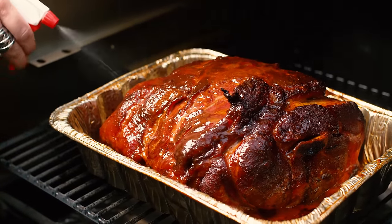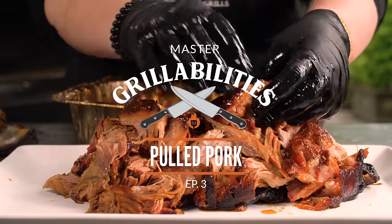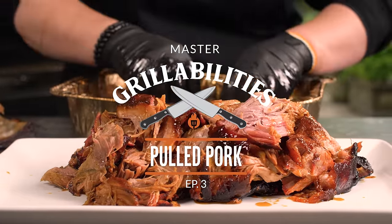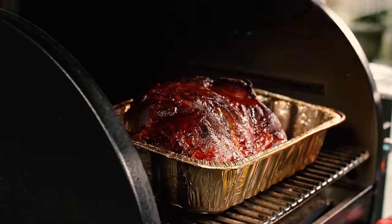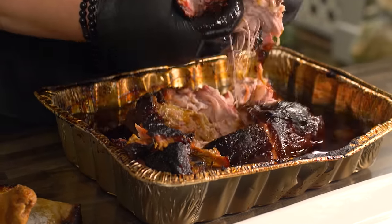We actually came up with this recipe and method for cooking pork butts when I was doing a lot of charity work. I love giving back to my communities, but sometimes we just need to get 200 pounds of pork done. Choosing those smaller pork butts and putting them in the pan makes it easy — we still get all that wood-fired flavor with a lot less cleanup and mess.